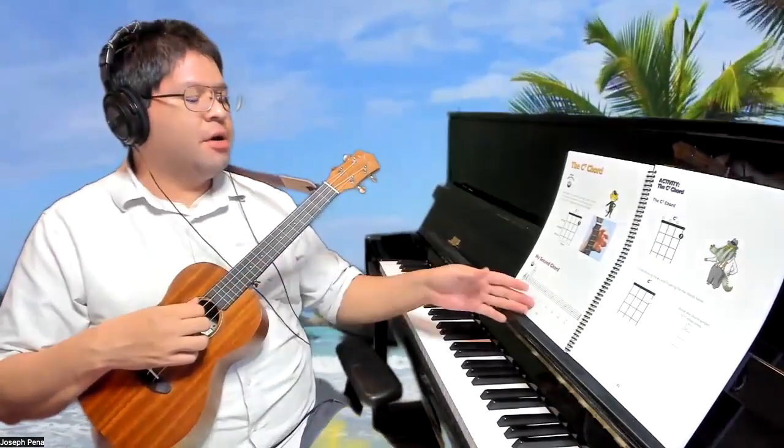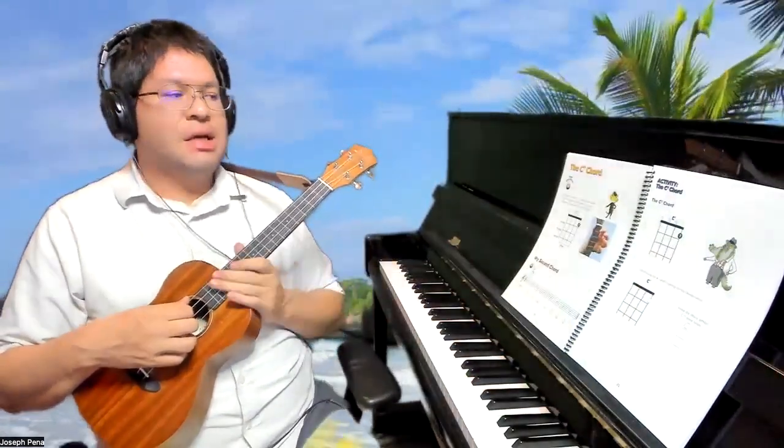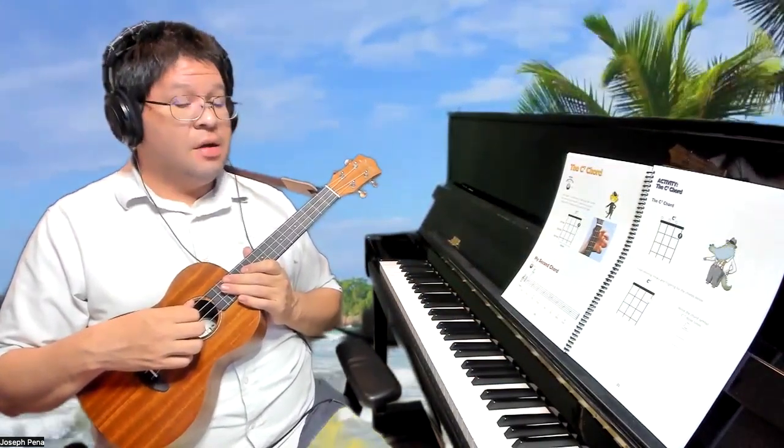Hello, welcome to today's video. We are on pages 20 and 21 of the Alfred's Kids Ukulele Course, and today we're learning a new chord called the C7 chord.